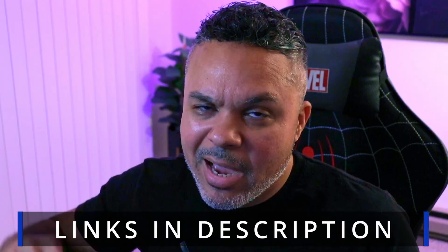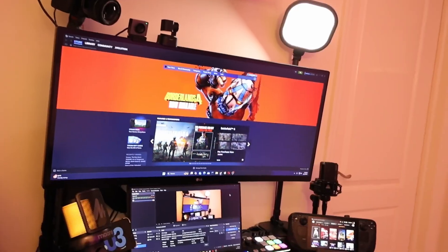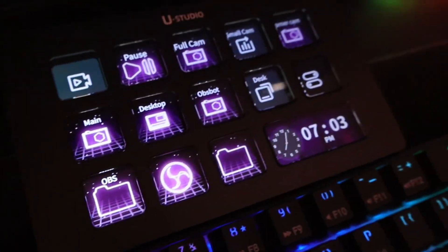Alright Techies and Gamers, if you're interested in the device, links are in the description. With that, I'll see you in my next awesome sauce video. Later.